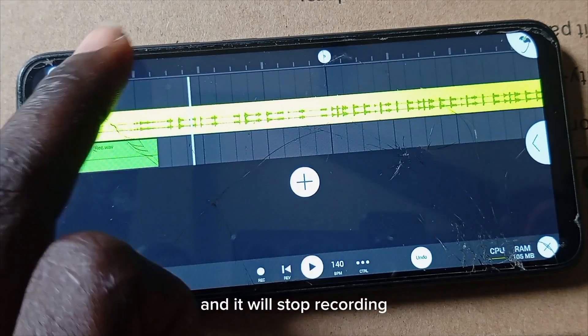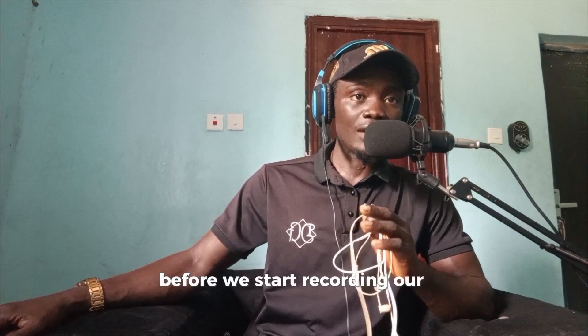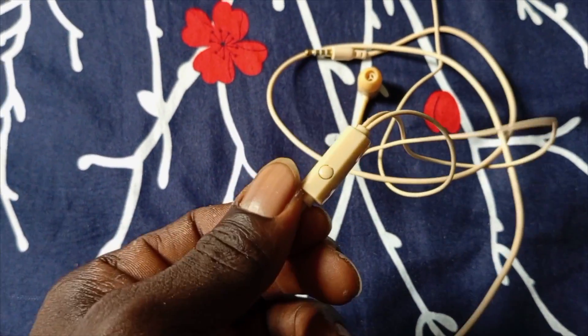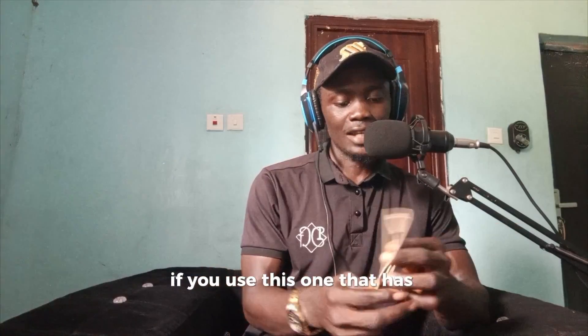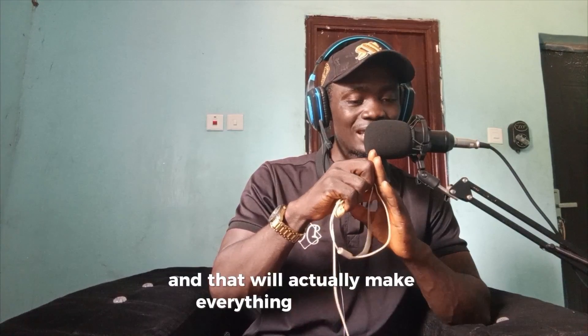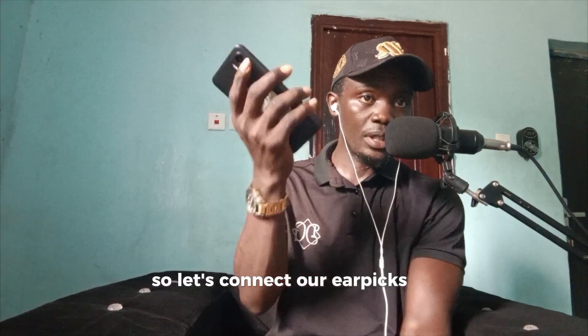Just click Play and it will start to record. Click the stop button to stop recording. Now, before we start recording, I need to let you know something important: when you want to record vocals on your smartphone, please don't use earpieces that have a microphone. Don't use those types. Get an earpiece that doesn't have a microphone — something like this. If you use one with a microphone, after recording and you solo your vocals, you'll hear the beat bleeding into the background of the vocals, which will make everything sound bad. Please avoid earpieces with a microphone.